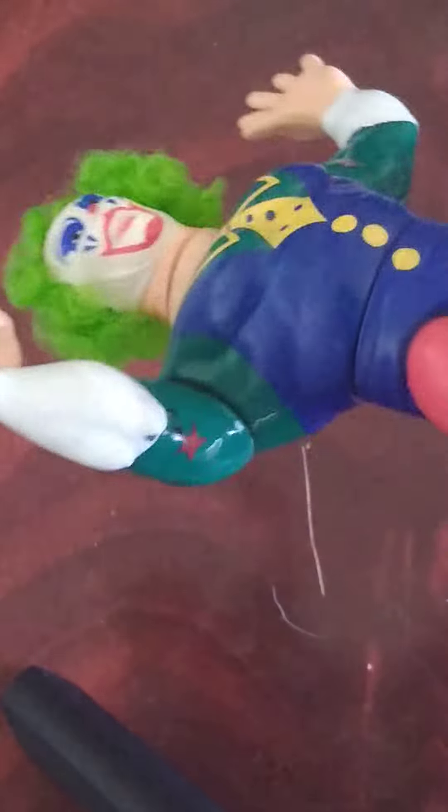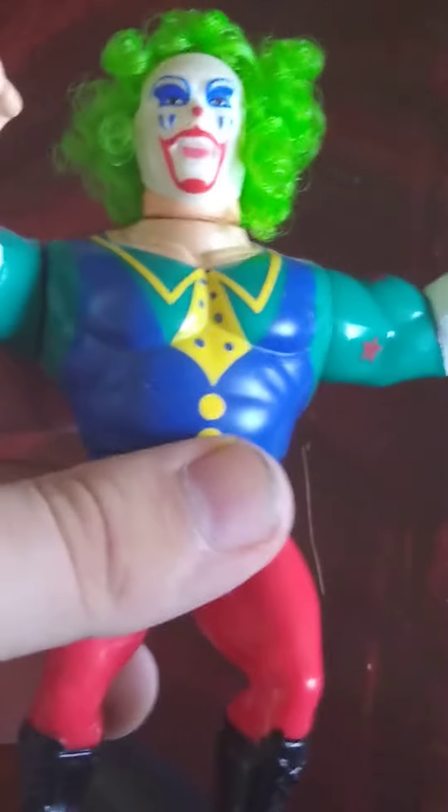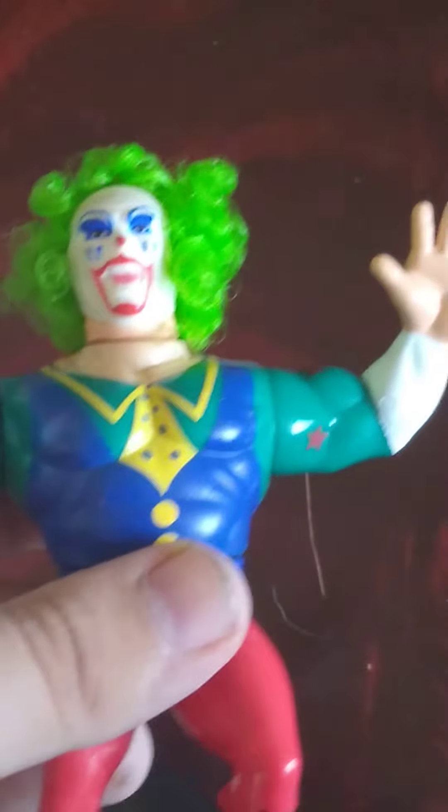You also have the nice singlet that he wore — this nice clown outfit. You also have his punching hand and his chop hand. I'm not sure why they went with this combination; I wish they had done two fists or two open hands. You also have the nice boots.